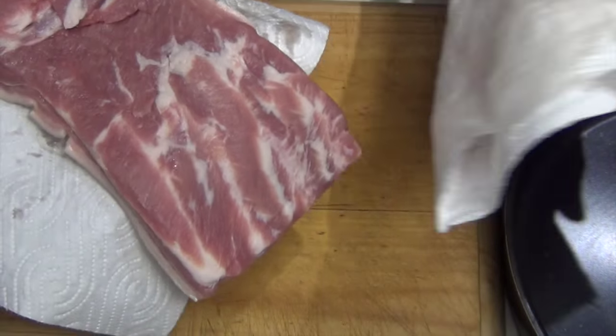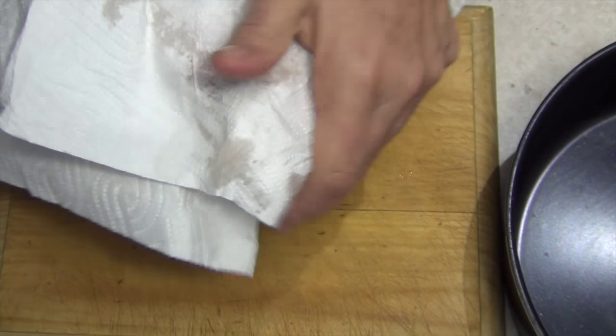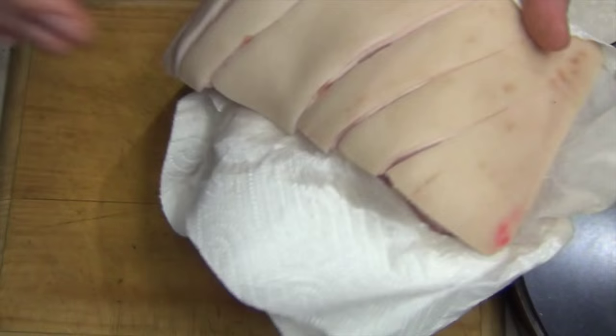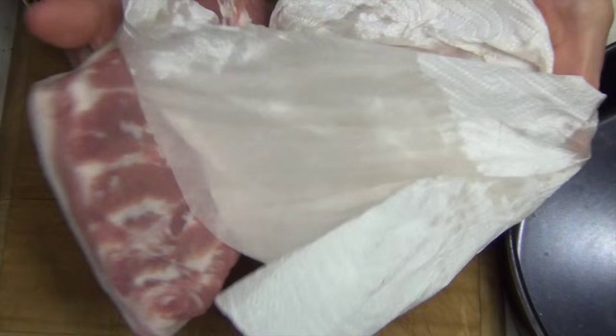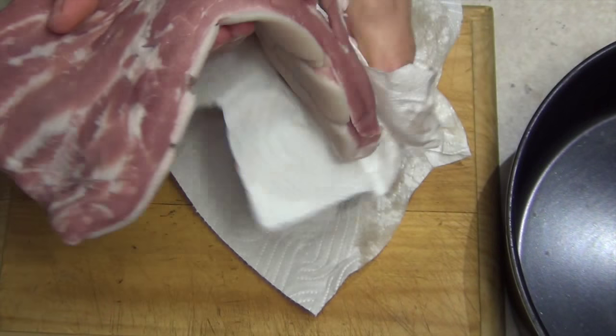We're going to pat it completely dry. You can see there's just a very thin layer of fat there. Pat it completely dry and press as much moisture as possible out of it, because every drop of moisture left on the surface is going to inhibit its ability to become quite crispy.